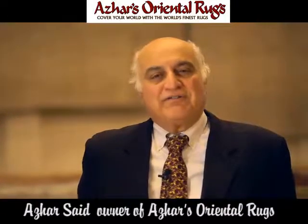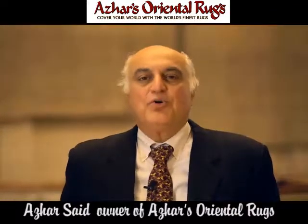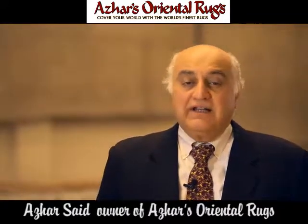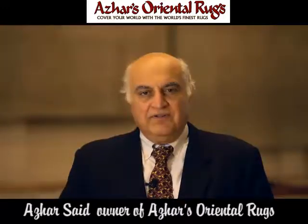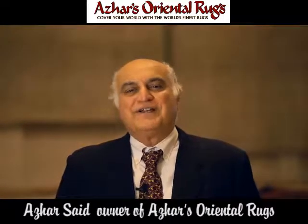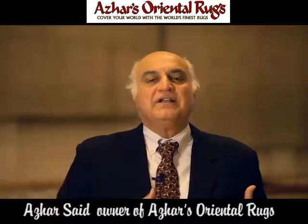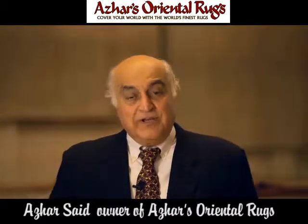Welcome to Asia's Oriental Rugs. My name is Asia Said and I'm the owner of Asia's Oriental Rugs. We have been washing rugs, selling rugs, and restoring rugs for the last 42 years. I assure you, nobody knows Oriental rugs and their process of washing and restoring them to their original glory as we do at Asia's.